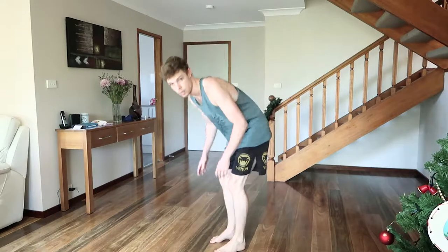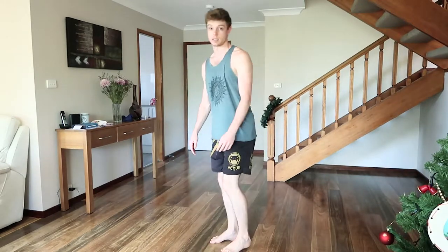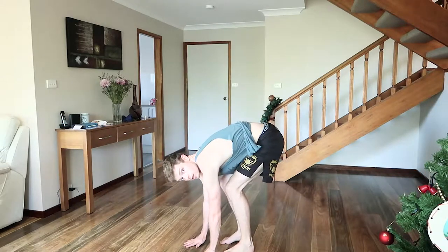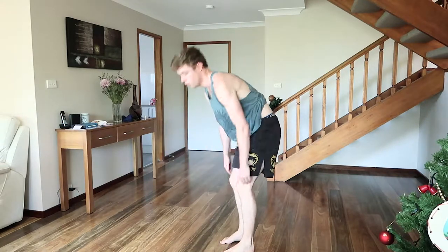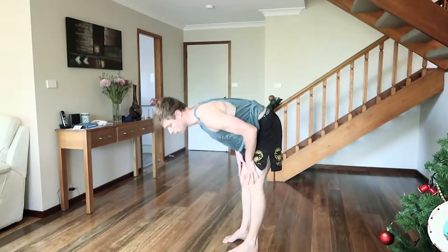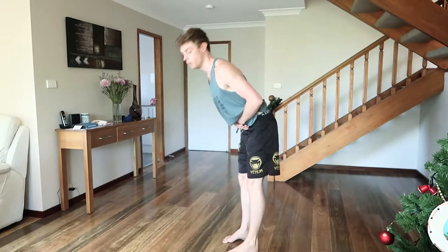By the way, this one here — do a lot of these. So we can do this two ways: we can do it with a bit of a bend, that's one, or we can do it completely straight leg. And they're both good.